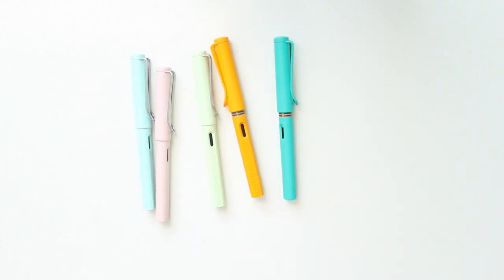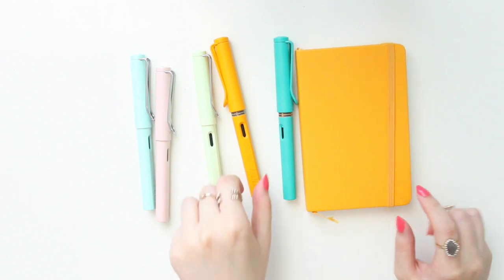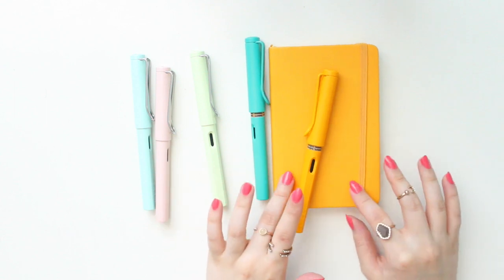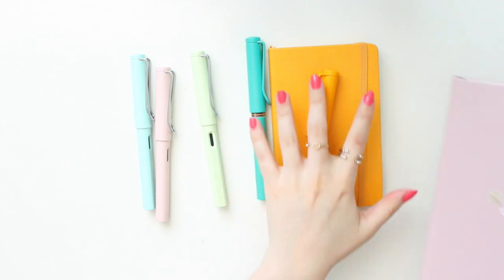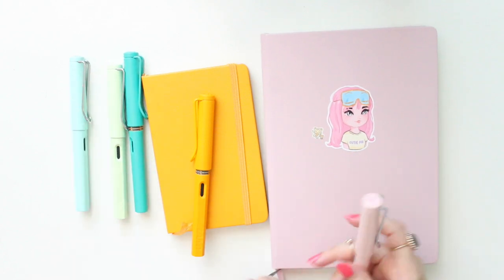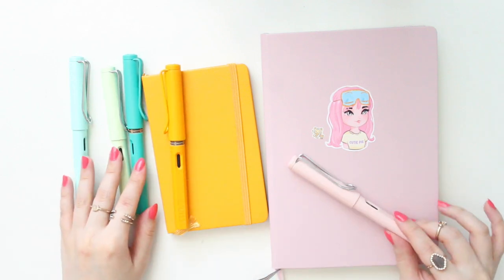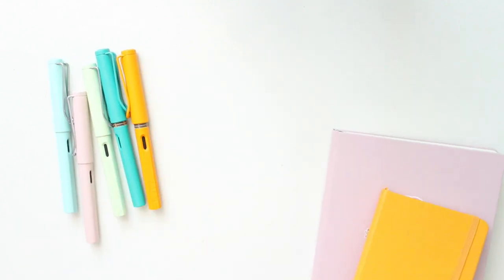I find that they match really well with my other notebooks. For example, this is a Pocket Moleskine notebook and it actually matches the Mango perfectly — I was really happy to see that. Just for comparison, this is the powder color from the new Leuchtturm line and it matches the Powder Rose really well. I really like the fact that these pens match my notebooks — it just adds a little bit of something extra.